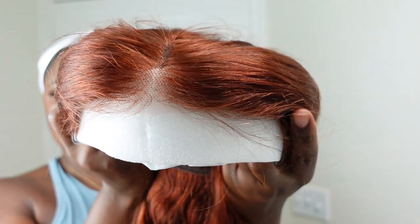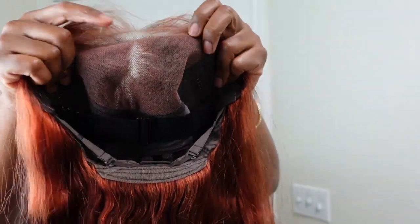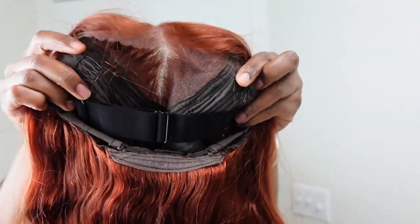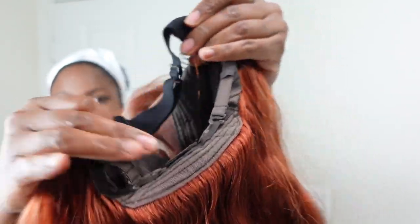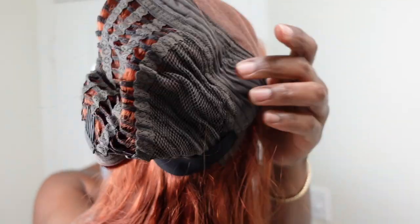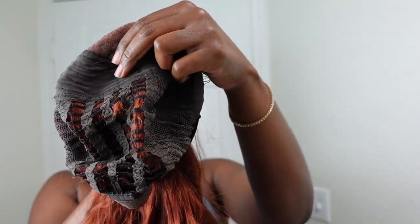This is the reddish brown glueless wig. It has an air cap and it has 5x6 pre-cut lace, so the lace already comes pre-cut and is pretty much ready to put on. It's 5x6 lace, and then you have 2 clips on the side, a clip in the back, and an adjustable band. In the middle you have the airy cap, so you can literally stick your fingers through it. This is great for these hot summer months so your hair can breathe, or if your scalp is itchy — you have easy access to your scalp.